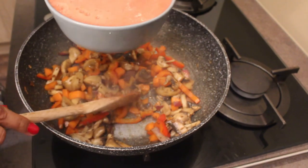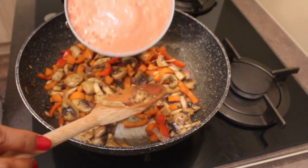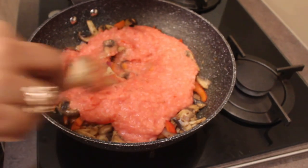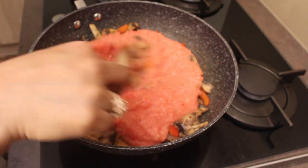Next, add our sliced mushrooms and sauté for just 2 minutes — that's enough. Then after 2 to 3 minutes, when all our vegetables are almost cooked, add in our tomato puree and mix it all together.